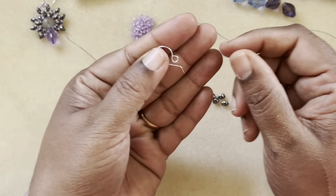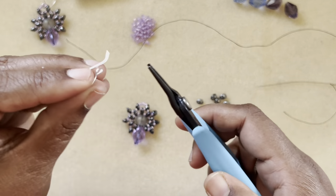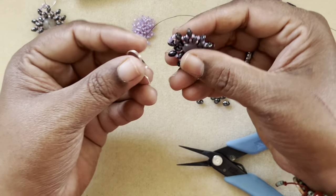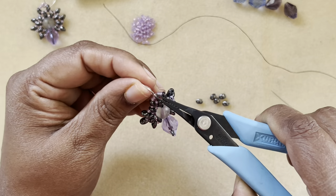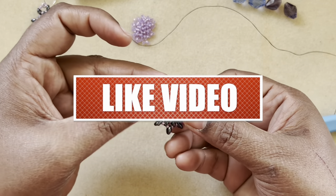I have a handmade ear wire because I want a bigger loop — the regular store-bought ear wire doesn't have a bigger loop. I open up the loop, drop my earring inside, and close the ear wire. This is how my earring looks.